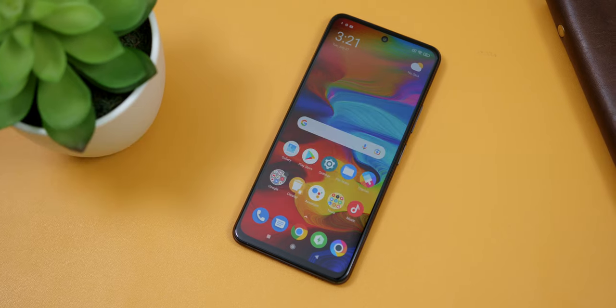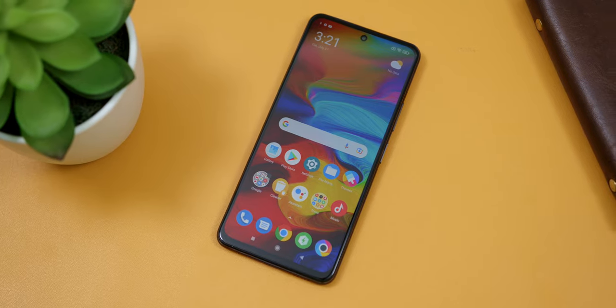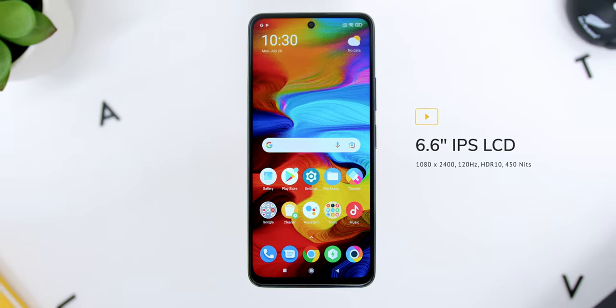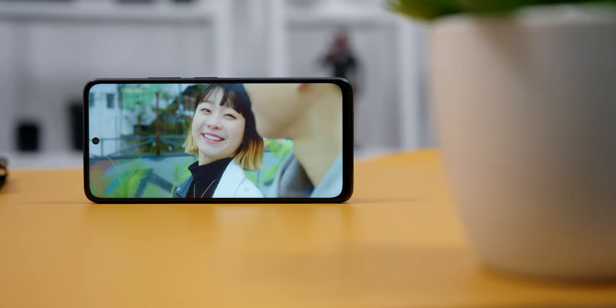In my first impressions video I went very deep on the screen, so here's how it performs in daily use. As a recap, the phone has a 6.6-inch FHD+ display with a resolution of 1080 by 2400 pixels. I still think this is hands down the best-looking IPS LCD display compared to any other smartphones within this price range — even beating the Xiaomi Mi 10T Pro — and yes, some comments were trashing it for being IPS, not AMOLED.